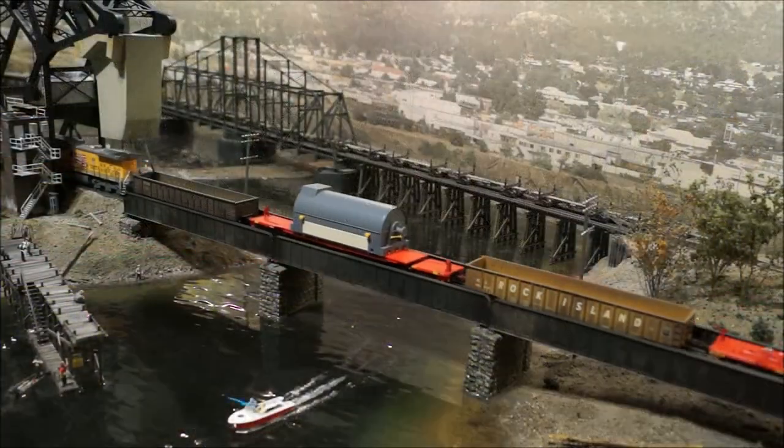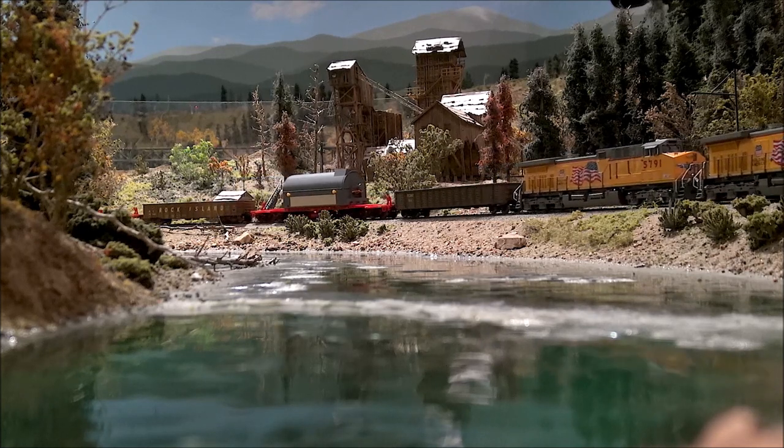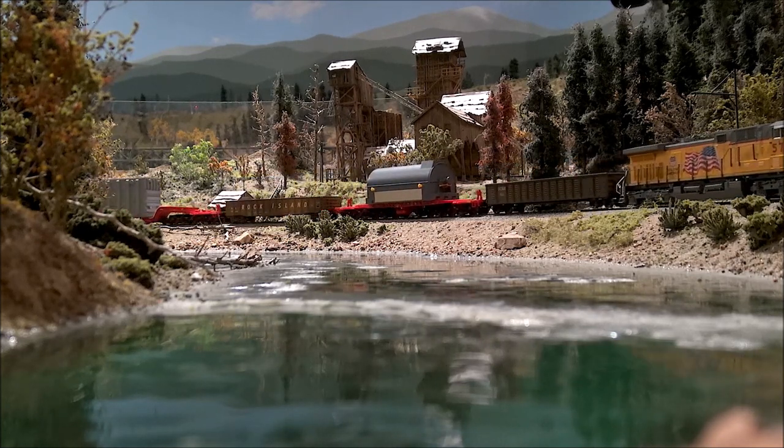If you don't feel its longer brother will work on your layout, consider this car. Kits for the car and generator load will be available soon, with additional loads to follow in the future.